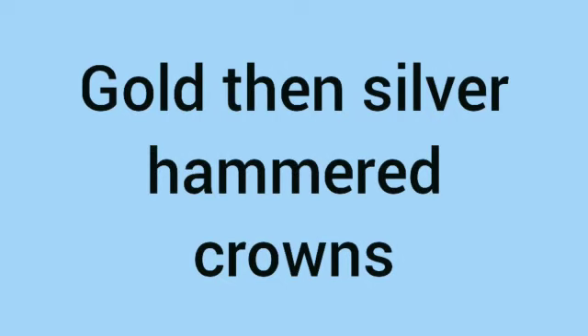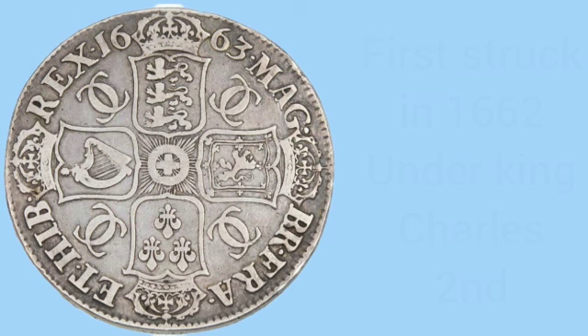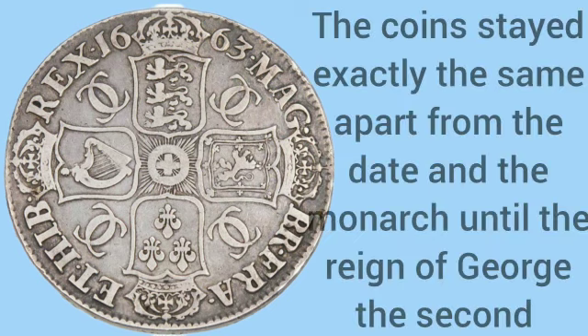The crown was originally a gold hammered coin and then a silver hammered coin. The story begins in 1662 when King Charles II struck the first milled crown. These coins were sterling silver weighing 29.5 grams and had a diameter of 39.5mm.